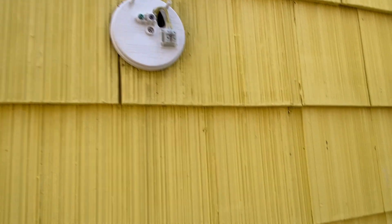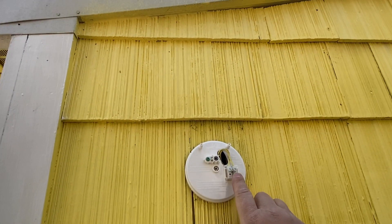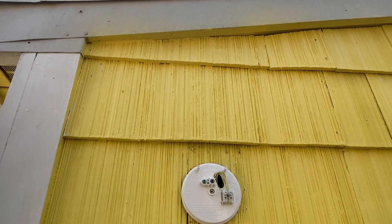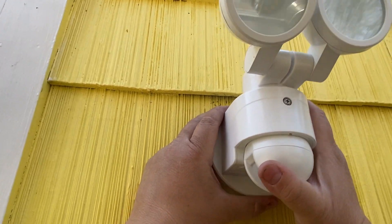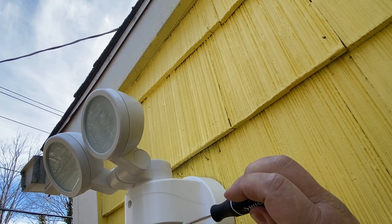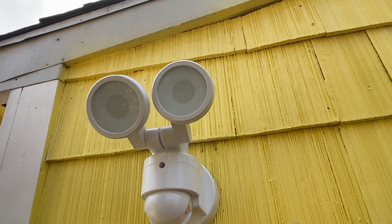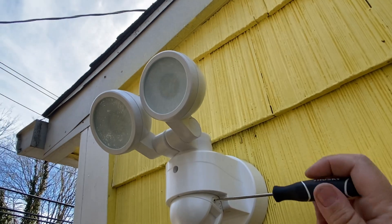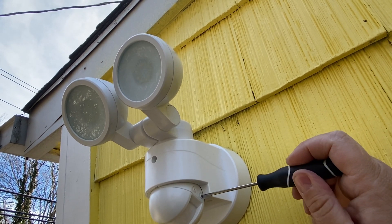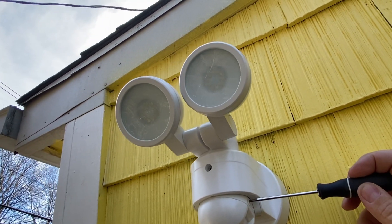Then all you're going to do is — if you look here — you've got two plugs that are going to go into here. You insert them and these top ones go up here. On the dial, you want to bring it all the way to test, because this way it turns on during the day and we can set our motion sensor. I'll show you how we do it — we'll walk around the yard and see where it picks up. Once we're done with test mode, we set how many minutes we want, and this is the sensitivity mode for when it gets dark.